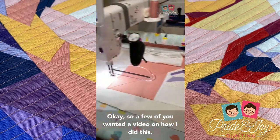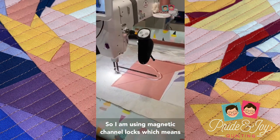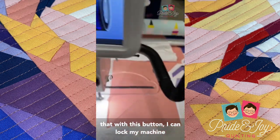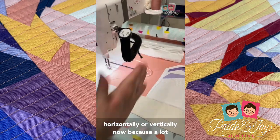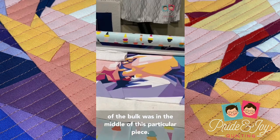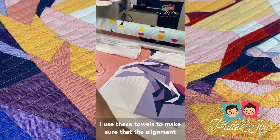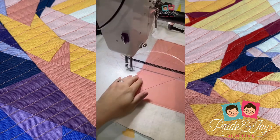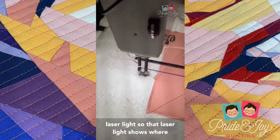A few of you wanted a video on how I did this, so I am using magnetic channel locks, which means that with this button I can lock my machine to go either horizontally or vertically. Because a lot of the bulk was in the middle of this particular piece, I used these towels to make sure that the alignment was completely straight. You can see that laser light there.